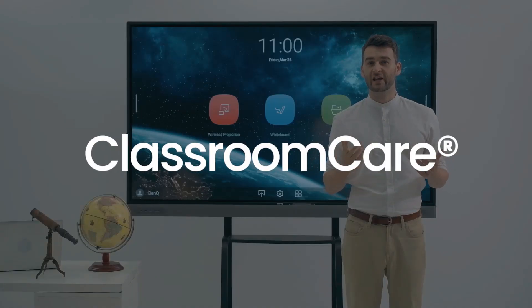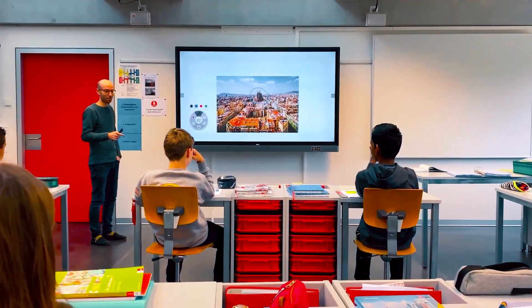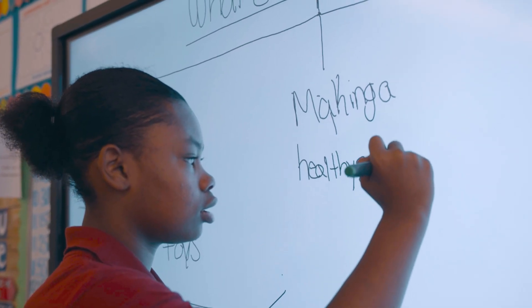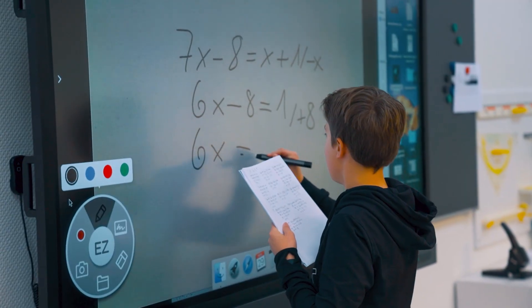When it comes to education, BenQ puts the health of students and teachers first. That's why the Master Series comes equipped with Classroom Care, a full range of features designed to protect different areas of health for everyone in the classroom.